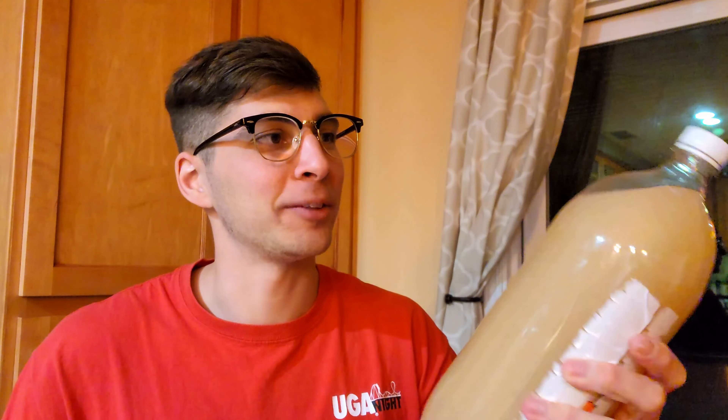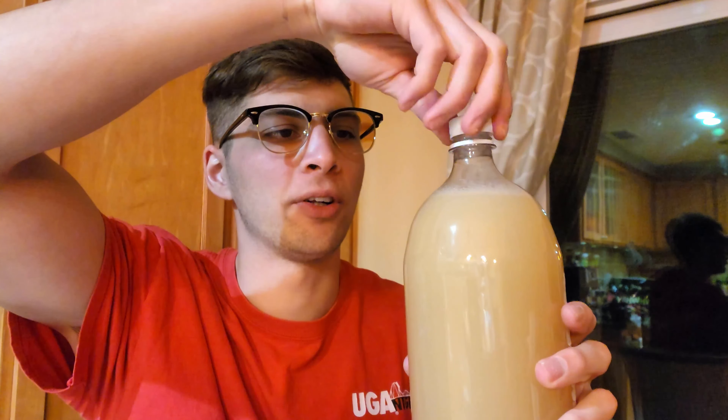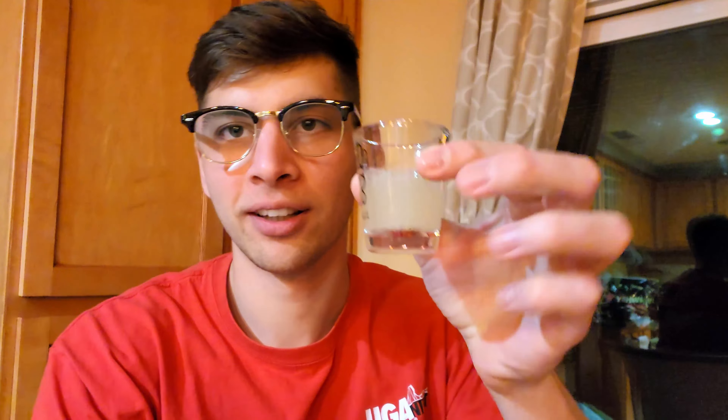Here is the bottle of yeast after about five days of fermentation. It's pretty tight. I've been burping it regularly several times a day. So let's open it up and give it a taste. There's a little bit of bubbles — I burped it earlier, but it slowed down a bunch. It smells a little bit alcoholic, not sweet at all.